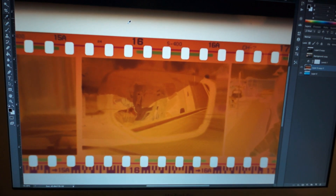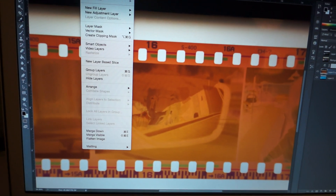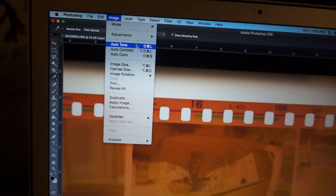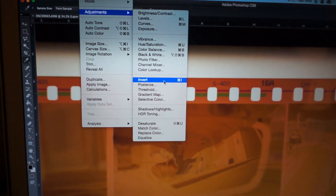This is what your picture is going to look like — it's just the negative colors, hence the name negative. So you're going to go up to Adjustments and Invert. I actually do it in Lightroom, but for the sake of this demo I'll bounce back and forth. When you invert it, this is the main color — this is basically what your image is, but now you have to take all this blue out of it and get the colors that you want.